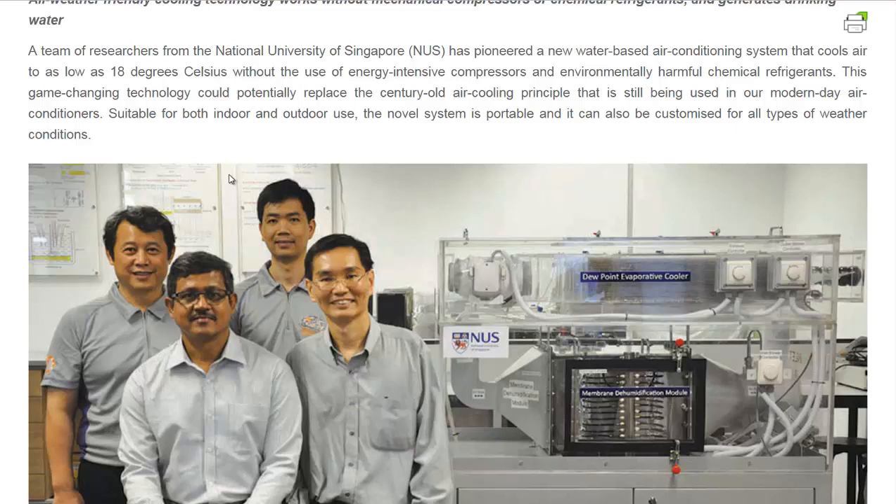It's combining two pretty old technologies. The evaporative cooler — the swamp cooler — it's been around forever. But the problem with those is they add way too much moisture to a room, and when it's already hot out, that humidity can make it seem all the more miserable.